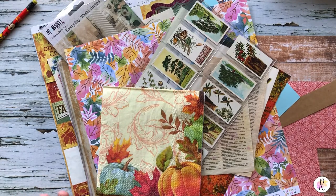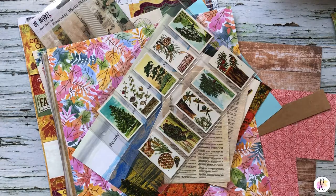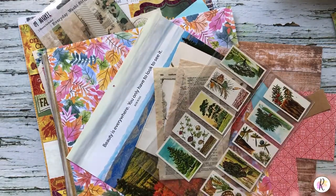I am working on a fall junk journal right now and will be making a whole bunch more coming up soon. Some of those themes will be Christmas, the seaside, Halloween, kind of an art deco — not really art deco, but like art like Klimt and other different artists — and also doing a sewing journal.